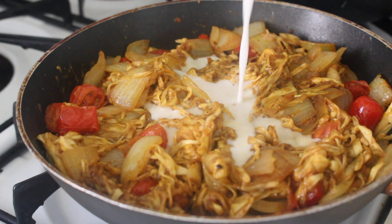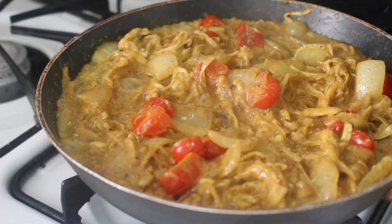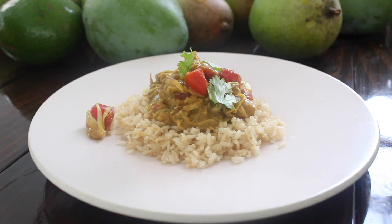Next, pour in two cups of coconut milk — the good and fatty stuff. A final salt and pepper before serving it over brown basmati with a gentle fall of cilantro.